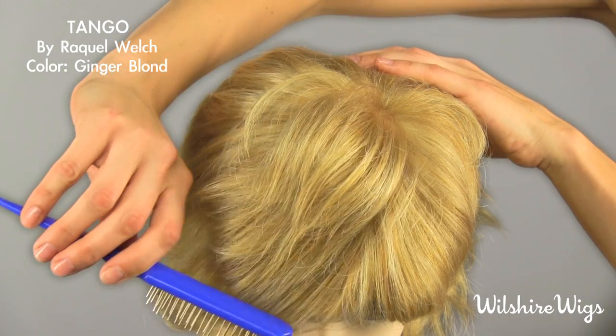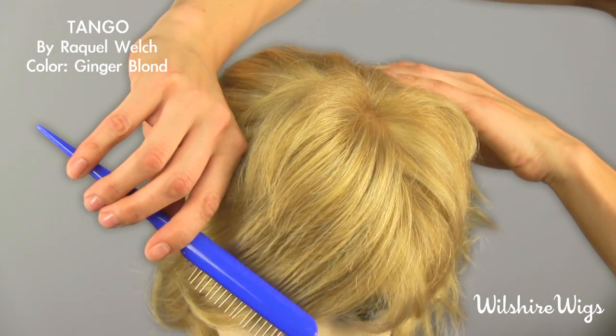Hi, thanks for checking out WilshireWigs.com. I'm wearing Tango by Raquel Welch in the color Ginger Blonde. Ginger Blonde is a nice warm blonde with golden highlights.